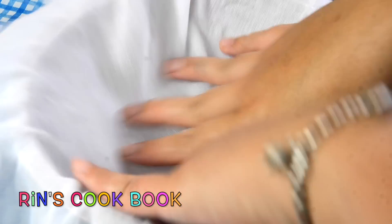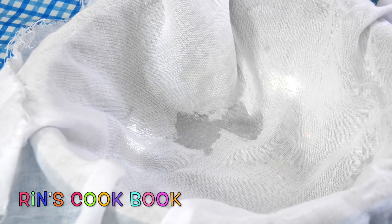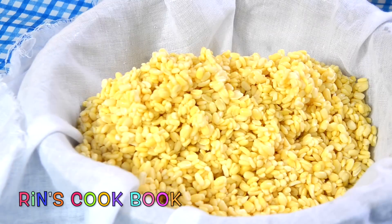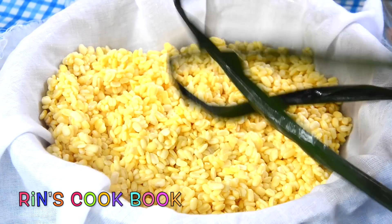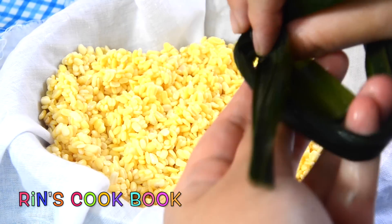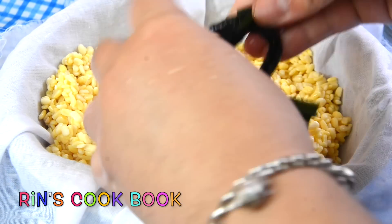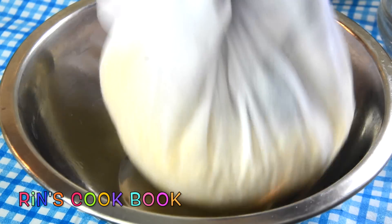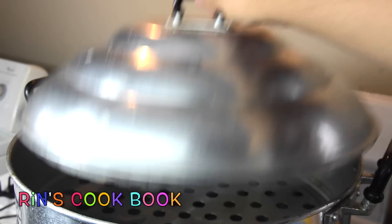Here I'm going to steam my mung beans. What I like to do is add the mung beans into some cheesecloth and add a couple of pandan leaves — that's optional. You're going to steam them for about 15 to 20 minutes on high heat. And if you don't have a steamer, you can also boil them for about 10 to 12 minutes instead, then drain the water out.